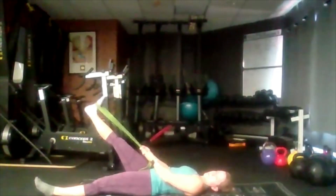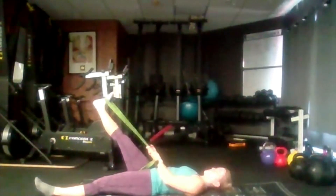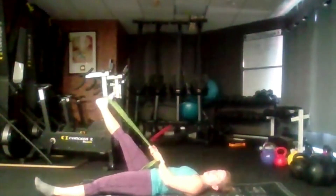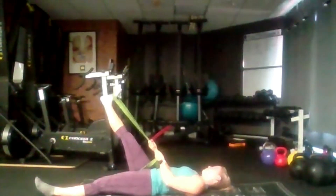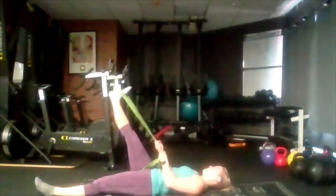Inhale, exhale, try and ease it up a little bit higher. Remember we don't want to force it into a stretch. Once more, inhale, exhale, see if you can bring it a little bit higher. Don't worry if you hit a point where you can't go any higher, just keep holding it there. Let the muscle ease out, don't force it. Okay, once more go a little bit higher.